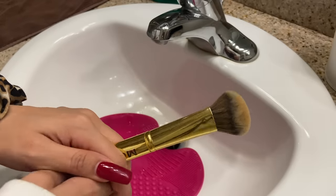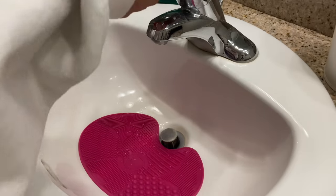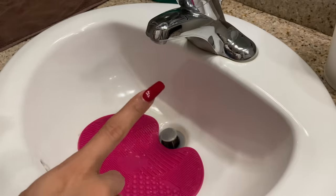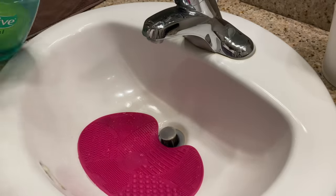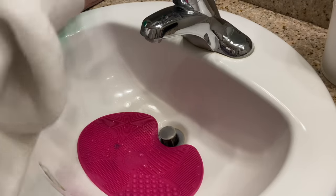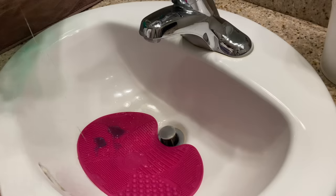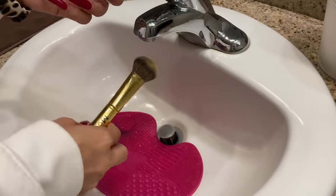As you can see, this brush has foundation all over it. I like to wet the mat first — and a tip: you're always going to want something nearby to dry your hands with. Then I take the dish soap and put it in the spot I need to clean the brush, enough for a few brushes to be washed.